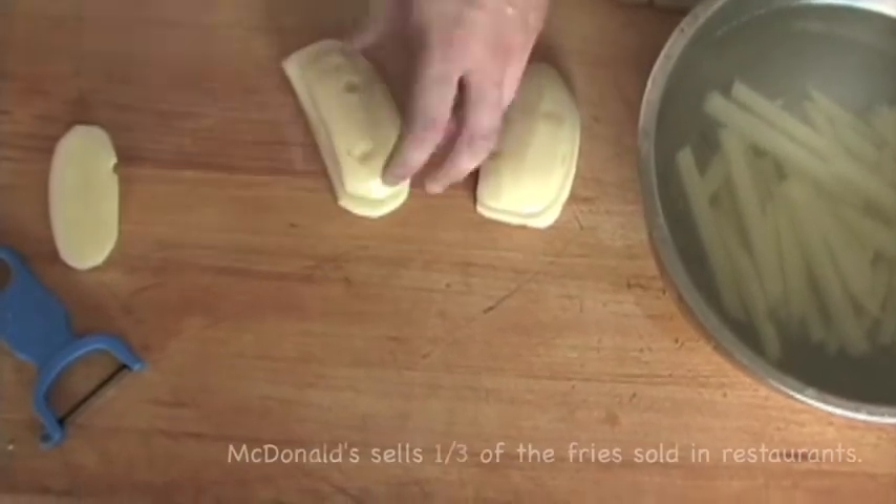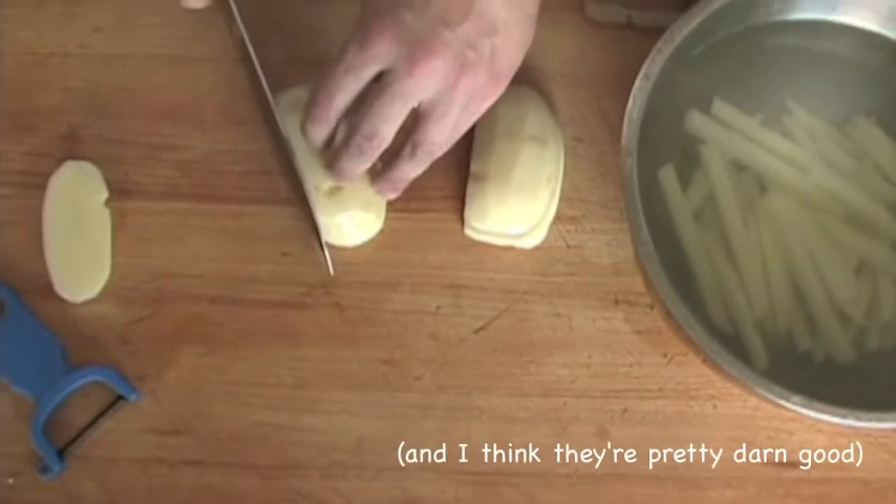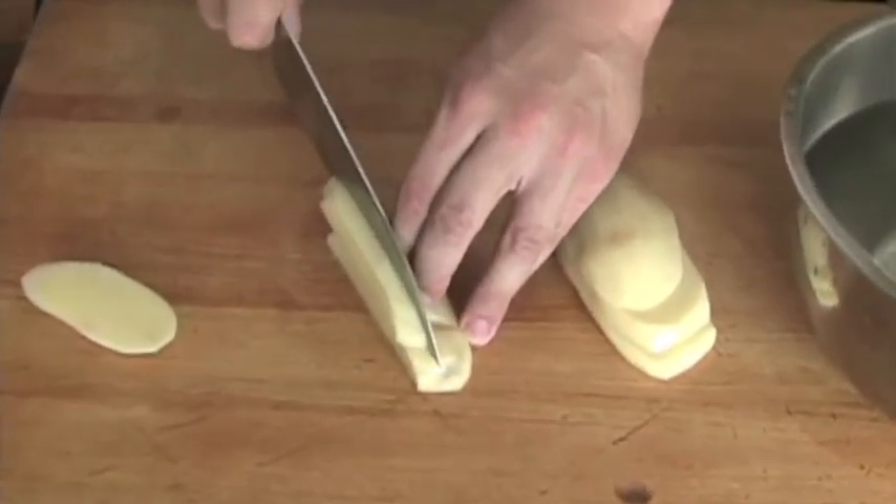Now take the planks and stack them into neat piles two to three pieces high, making sure that the edges are lined flush with each other. Cut each pile into quarter to three eighth inch batons.